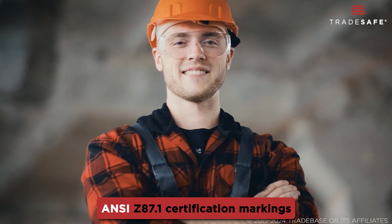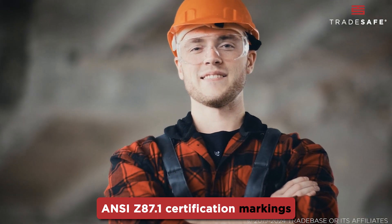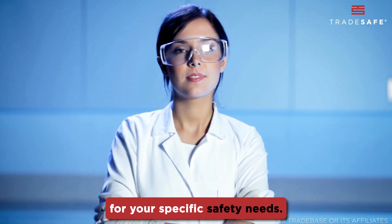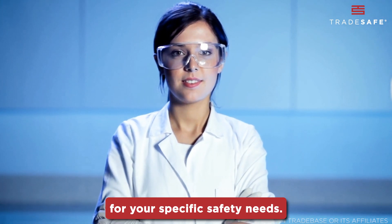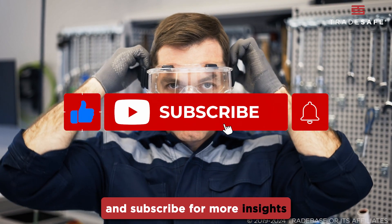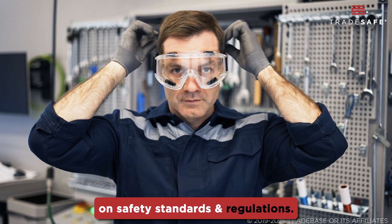Always check these ANSI Z87.1 certification markings when selecting safety eyewear to ensure they're appropriate for your specific safety needs. Thanks for watching — don't forget to like, share, and subscribe for more insights on safety standards and regulations.